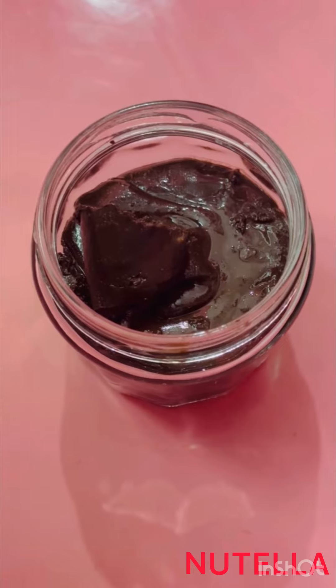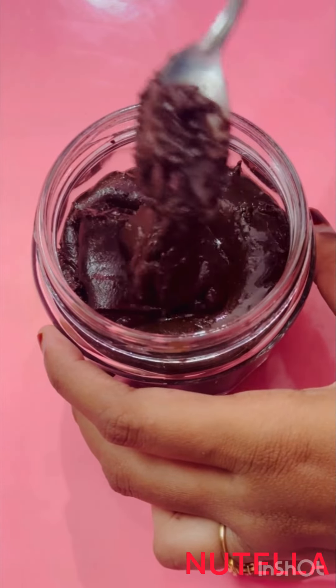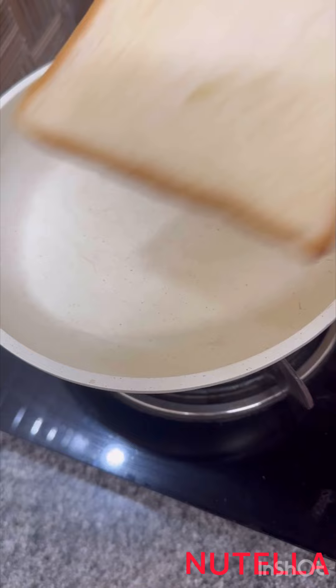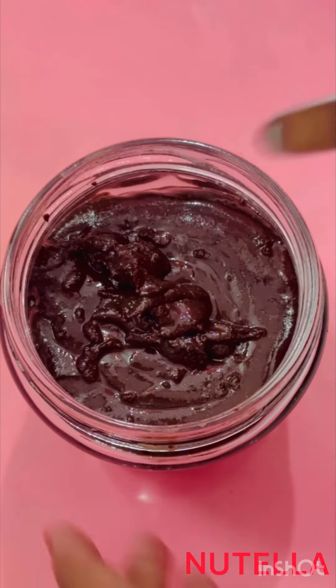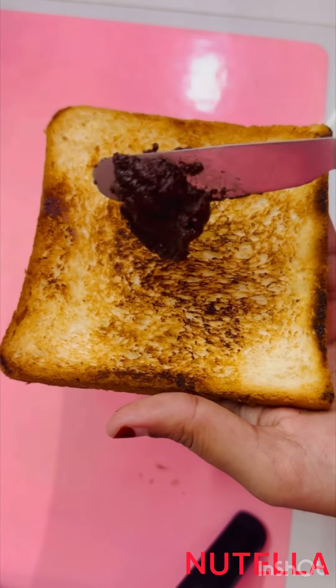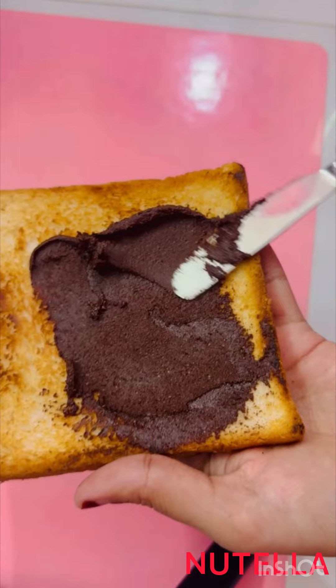This Nutella is way healthier and safe for consumption. Now it's time to try it on a toast. This is just amazing.